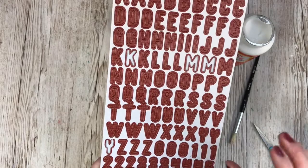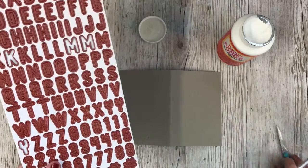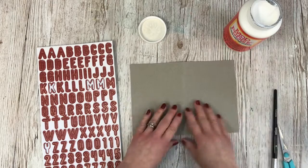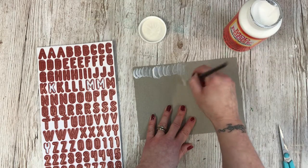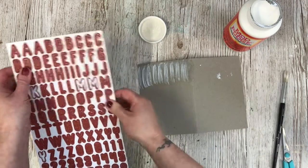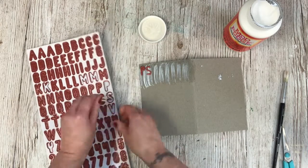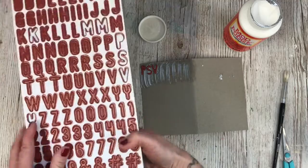I'm going to be covering my whole book in alphas — this is a really good way to use up leftover alphas. I had a huge clear-out last year and I don't have masses left; I don't use them too much these days. I'm going to cover the whole page in Mod Podge and stick the alphas to it. I'm not going to have any particular order — just leaving a little bit of a gap around the outside. They don't need to read anything, I'm just literally covering it up.